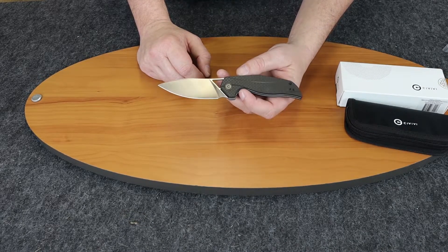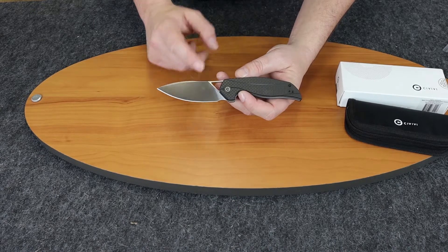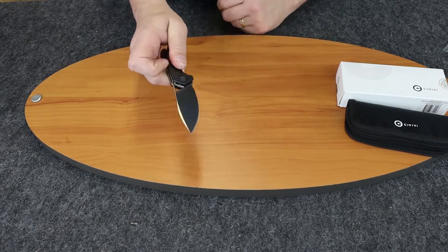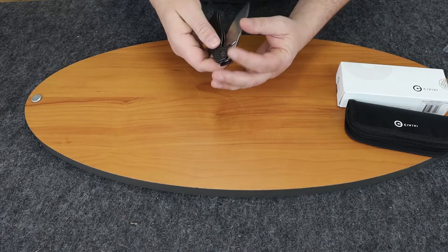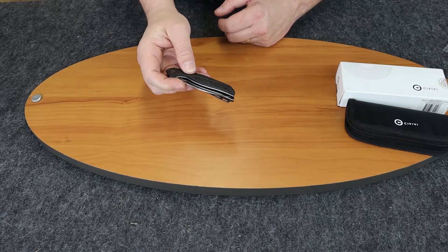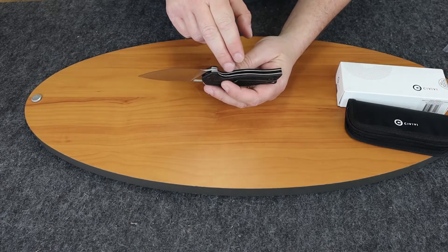This is an Elijah Isham design — I've done a lot with We Knife and Civivi. He also designed the Arrakis not too long ago. It has a ball bearing pivot system and is very smooth. It closes pretty easily and flips open nicely. It is a liner lock.